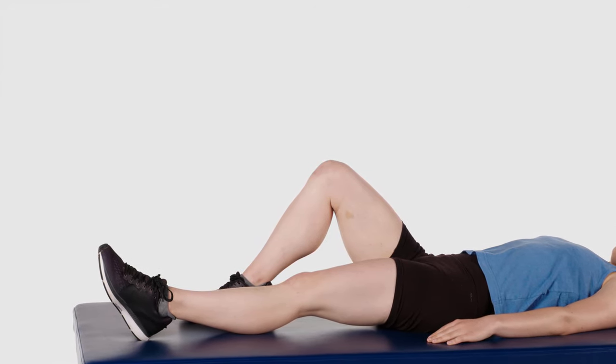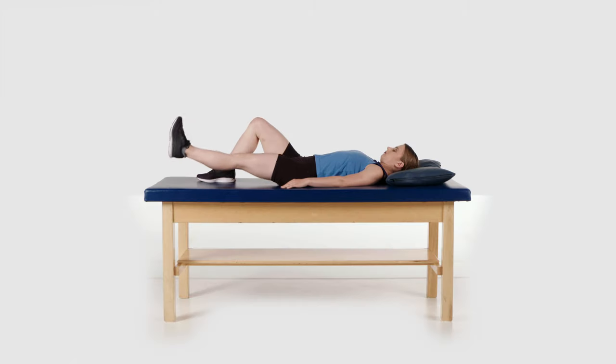Keep your affected knee straight, tighten the muscles on the front of your thigh, and slowly raise your leg up off the bed, working towards a height that is in line with the thigh on your non-affected leg. You must be able to maintain a completely straight knee throughout this exercise.